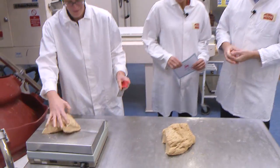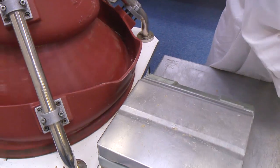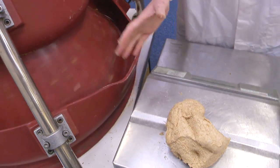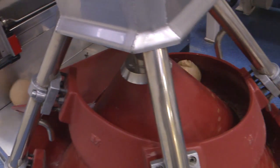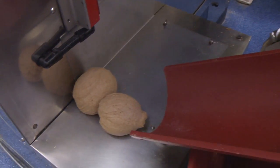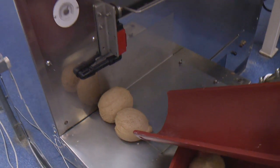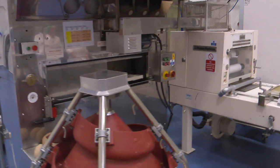This is one we prepared a little bit earlier. Helen is just going to scale that off into the right weight so we get the right sort of weight of bread that goes into the finished loaf. The next step is we round that up to make it into a round ball, and it then goes into the prover and rests for a minute or two.